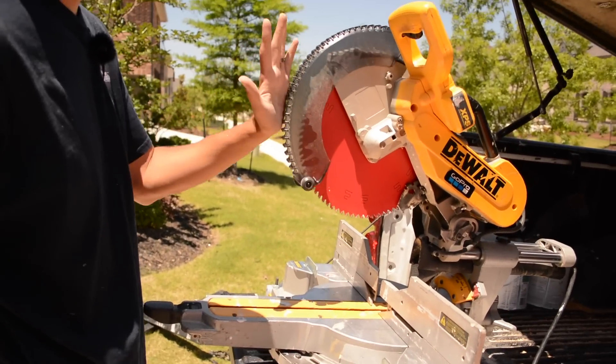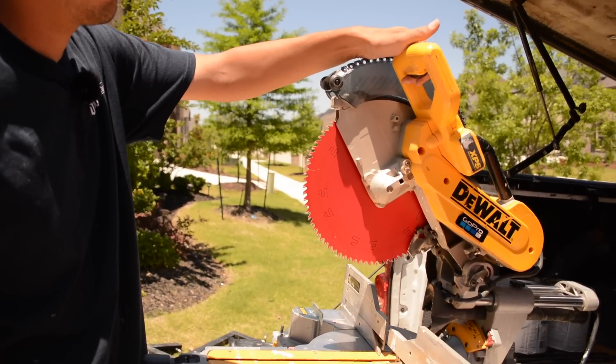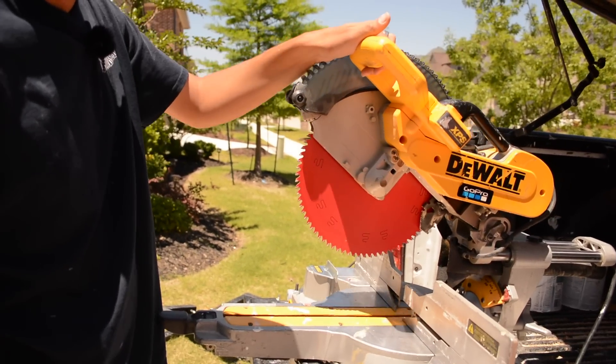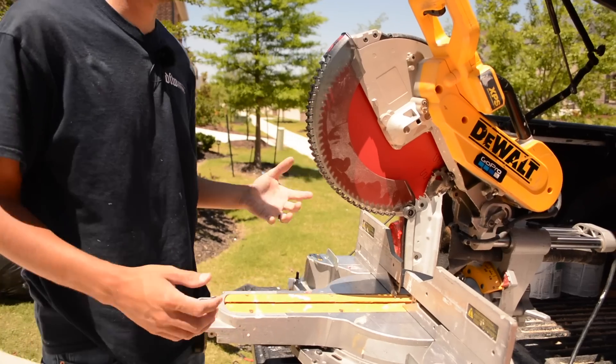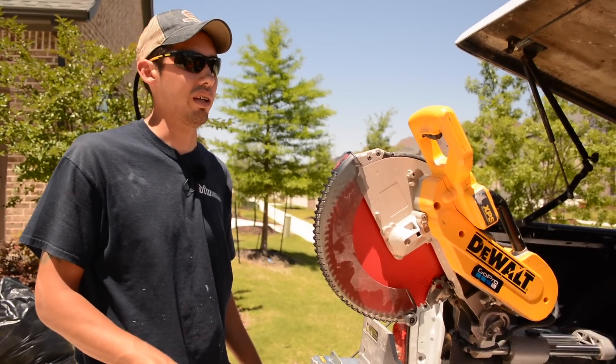That was just something I'd developed. Even on this side — if I was cutting with this hand I'd have my hand right there, roll it up, grab the trigger. I was thinking, 'I'm always lifting it anyway,' so I decided I'm not gonna put it back on — or I'll at least try it for a week.